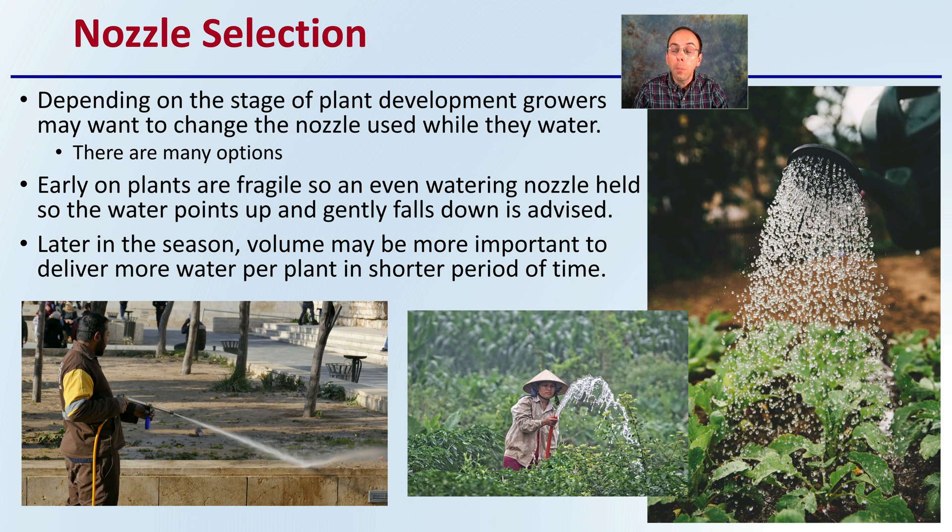Early on, keep in mind that plants are fragile. An even watering nozzle held so the water points up and gently falls down is advised. Later in the season, volume may be more important — more water to water more plants in a shorter period of time. I would advise generally against high-pressure nozzles, as we see here, which are more suited for cleaning and pressure washing. You want that nice, gentle rain flow simulation.